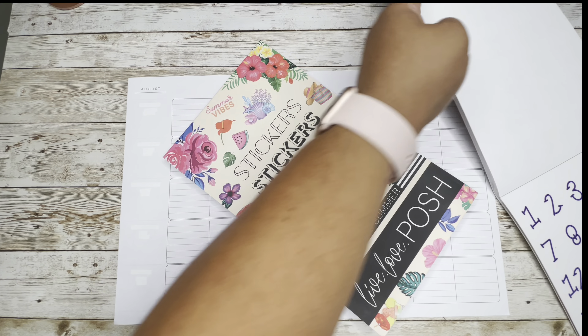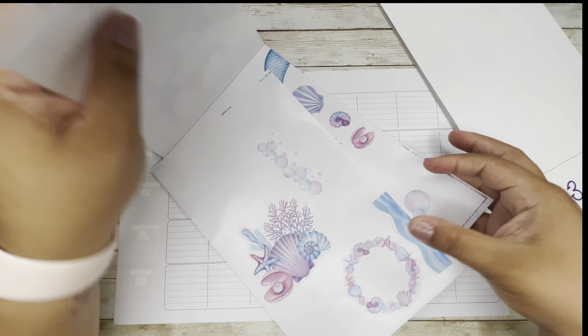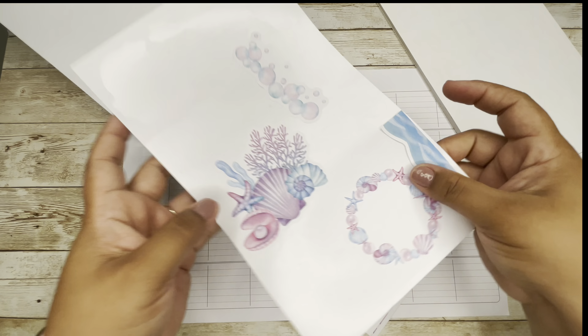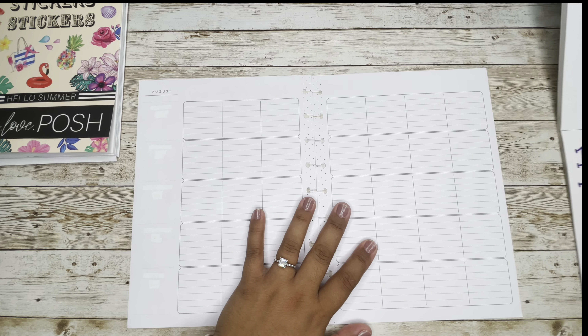I want to finish using these stickers — I don't have much left, so we'll see how we do. I've pulled out some stickers and let's see how we can do this.